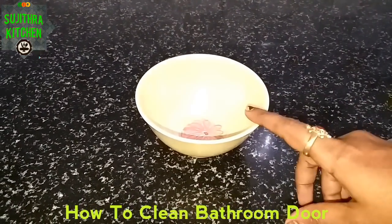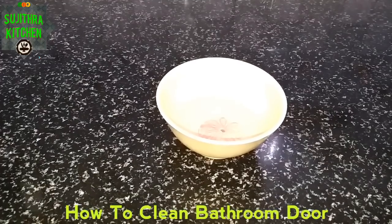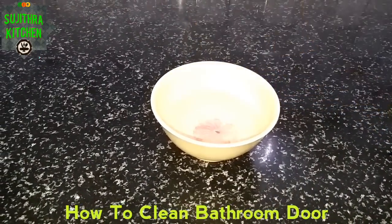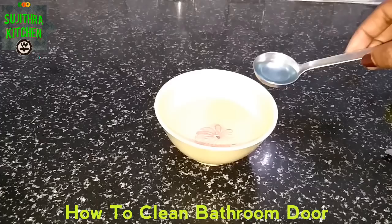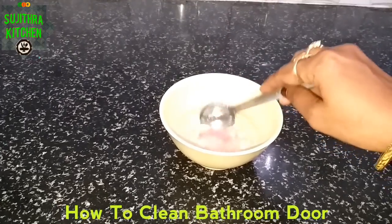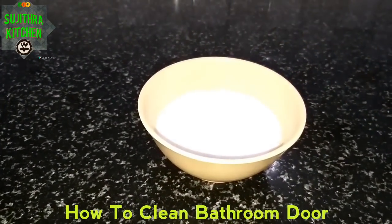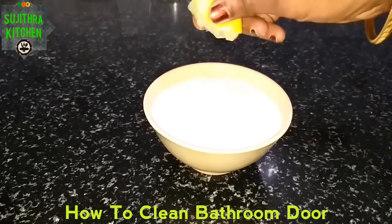Let's put a cup of water. Add one spoon of baking soda. Put half a lemon in.